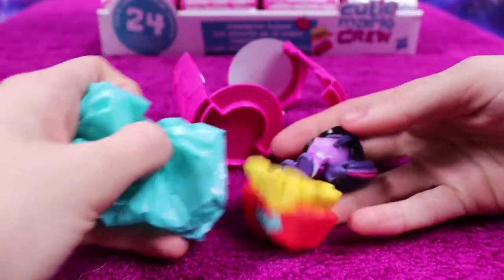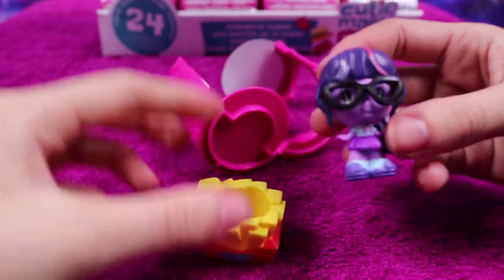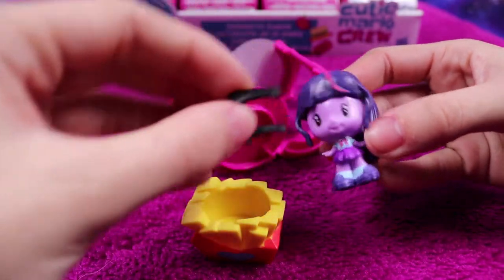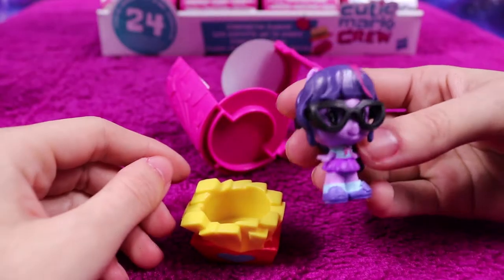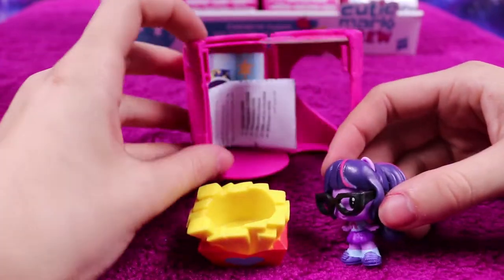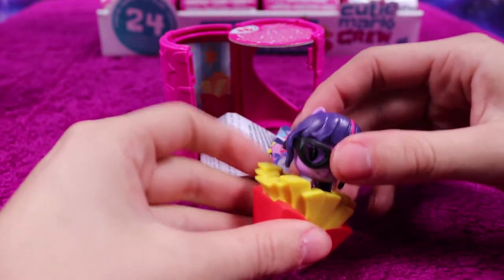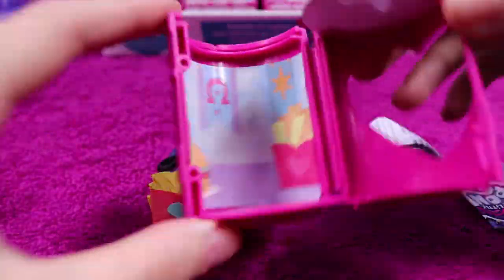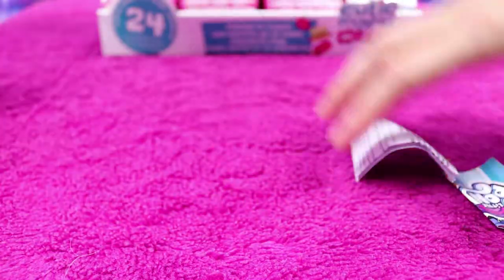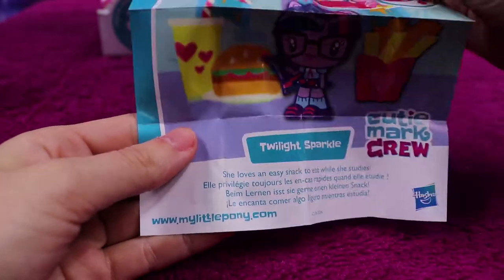Next up is an Equestria Girls Twilight Sparkle, and her reading glasses come off — not sunglasses, reading glasses — which is quite cool, a really nice accessory. She doesn't come with a little love heart stand though, so maybe it's because she comes with a different accessory. Twilight Sparkle loves an easy snack to eat while she studies.